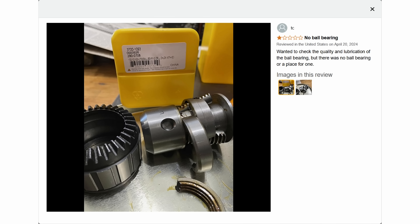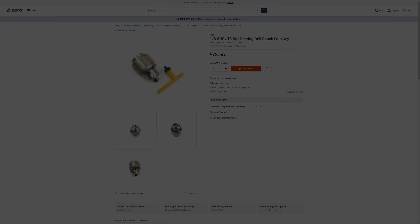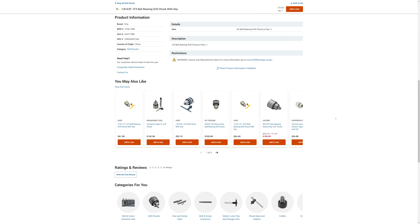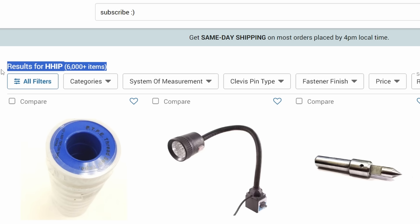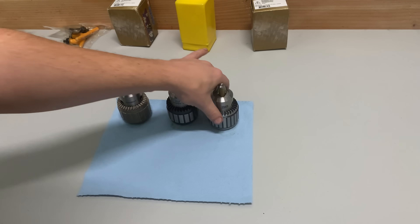I came across a review for the ball-bearing China chuck where someone looked inside and discovered it did not actually contain any ball bearings. I was intrigued by the idea of a ball-bearing chuck with no balls. I ordered mine from Zorro because I'd already had an issue with Amazon sending me the wrong unit. Zorro actually shipped it straight from the distributor HHIP — and I'm going to have a whole lot more to say about HHIP here in just a minute.